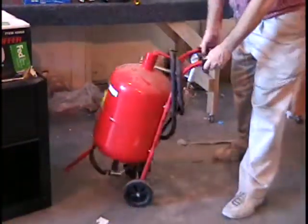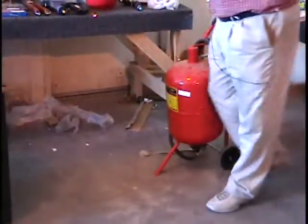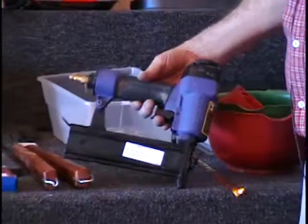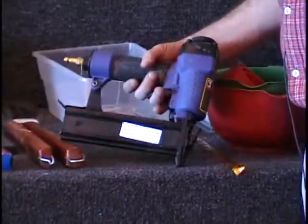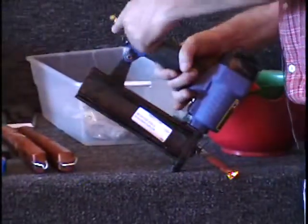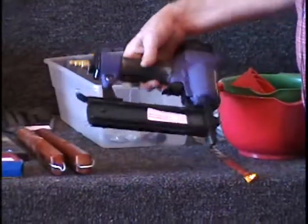It does have a gauge on it, and it's got wheels so that it's easy to move around. Retail price on this item is $40. The next item I have for you is a brad nailer stapler — this is an 18-gauge. It'll nail 18-gauge brads or staplers. It's a 2-in-1 stapler nailer from Harbor Freight. Quick connect fitting on the end — this hooks to your compressor. Harbor Freight sells this for $25.